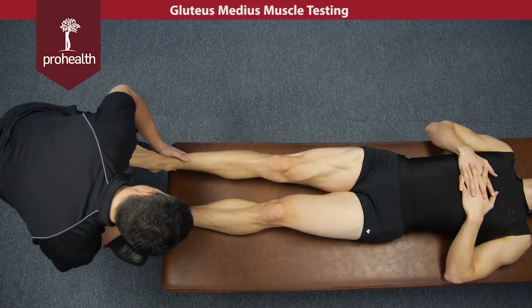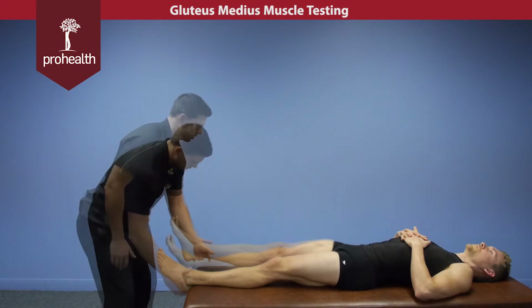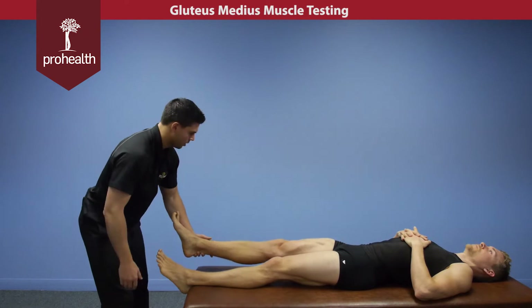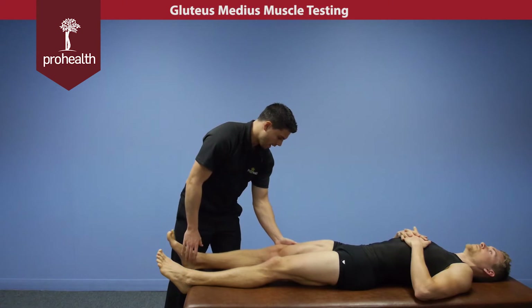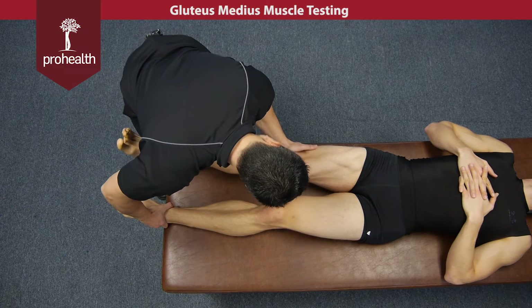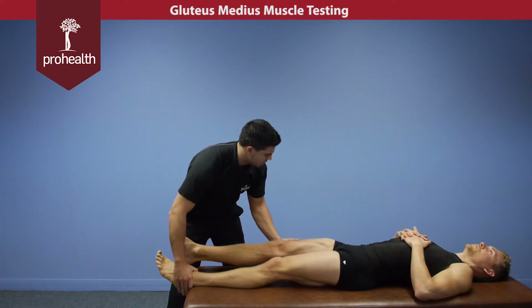You can slowly load in and then slowly come off. In this position, it's a nice long lever and I can generate a lot of force. However, if the patient has knee problems, we can go a little bit higher up the leg — still in that same test position — and do that same directional challenge of down and in towards the table.